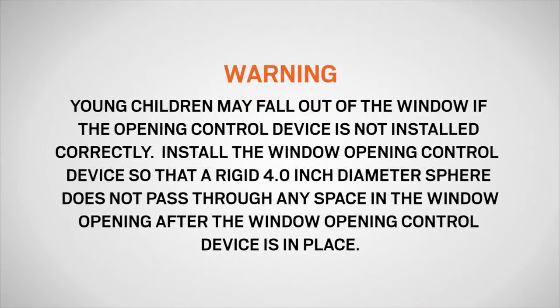Young children may fall out of a window if the opening control device is not installed correctly. Install the window opening control device so that a rigid four inch diameter sphere does not pass through any space in the window opening after the window opening control device is in place.